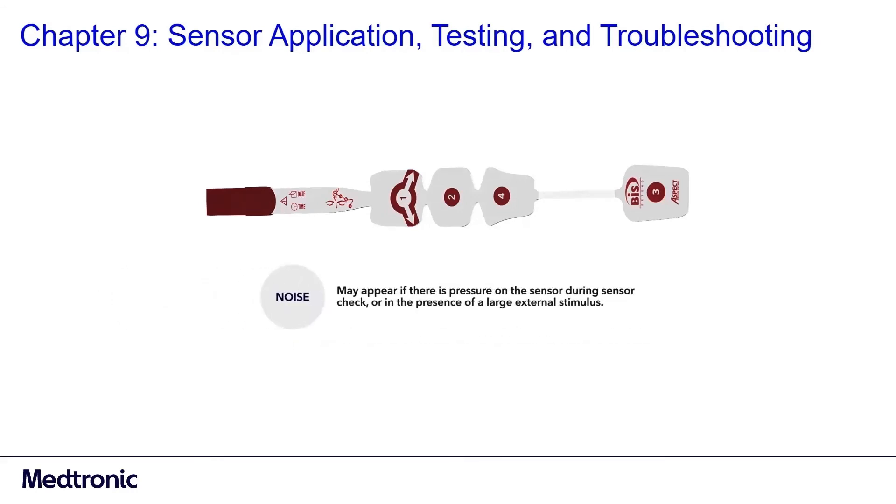Noise may appear if there is pressure on the sensor during sensor check or in the presence of a large external stimulus. Lead off: the lead is off and the electrode has lifted off — reprep the surface and reapply the electrode. BIS monitoring will not begin until all impedances are acceptable. Run sensor checks until all electrodes receive a pass.